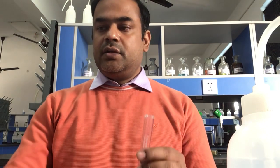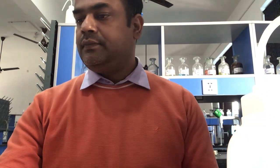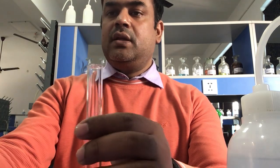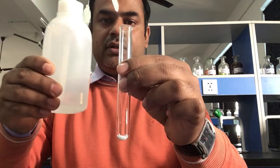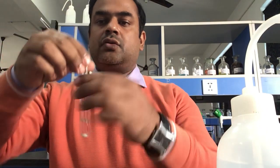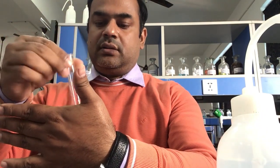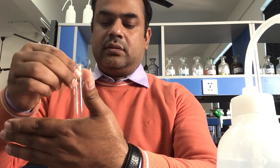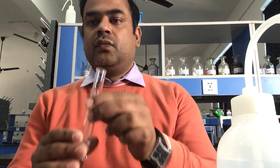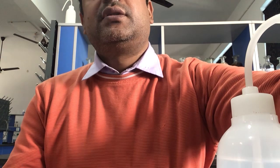Now another test tube is taken. In this test tube, a pinch of salt is taken and distilled water is added into it. The salt is dissolved by swirling. You can see the salt is completely soluble in water.